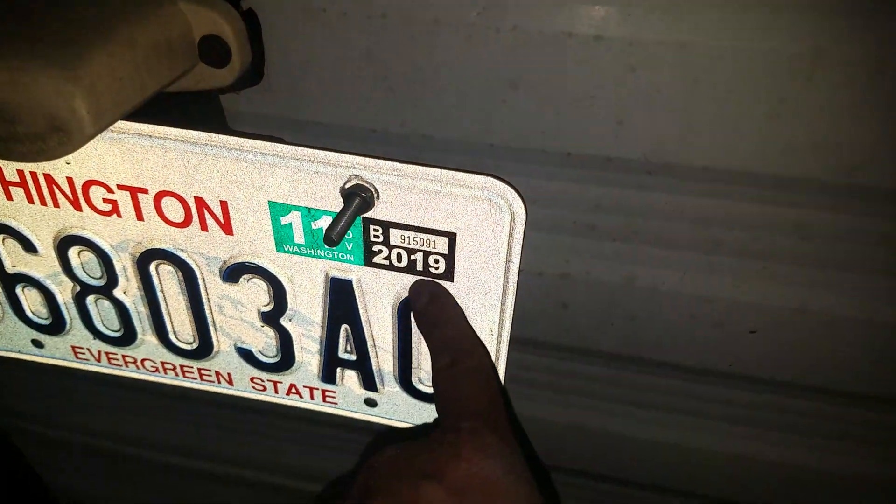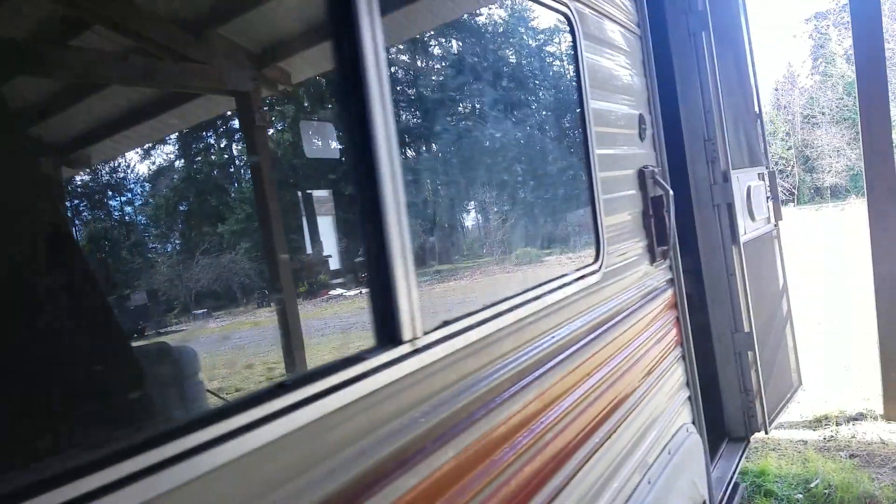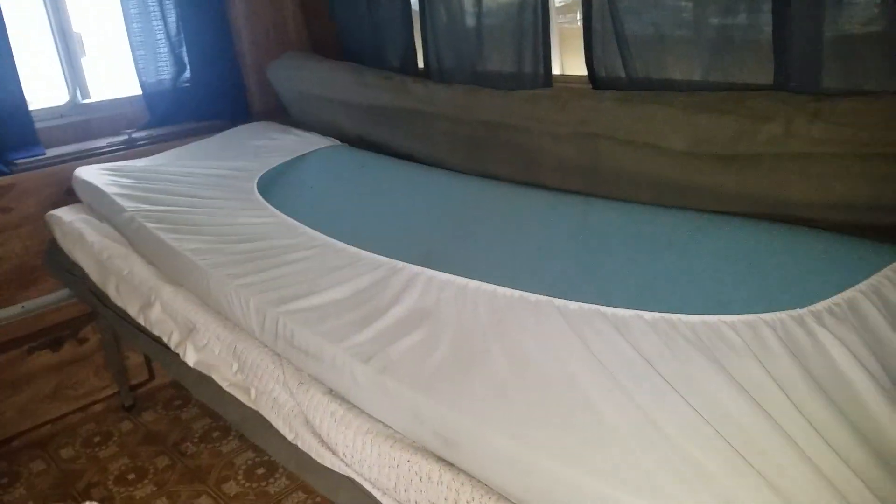The tire is new — we just mounted a new tire right there, and then we put the fender on. You can drive until November 2019, still registered guys. All the lights are working good. Here's the inside — the ladder is working fine.